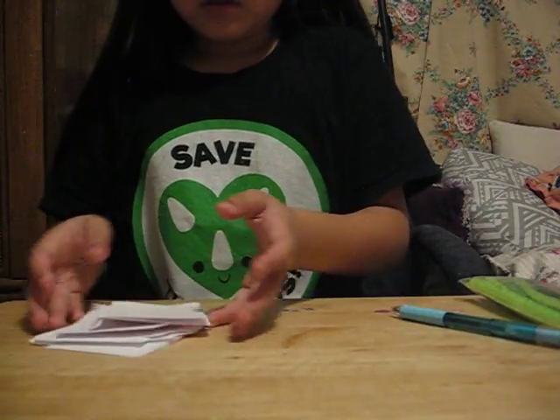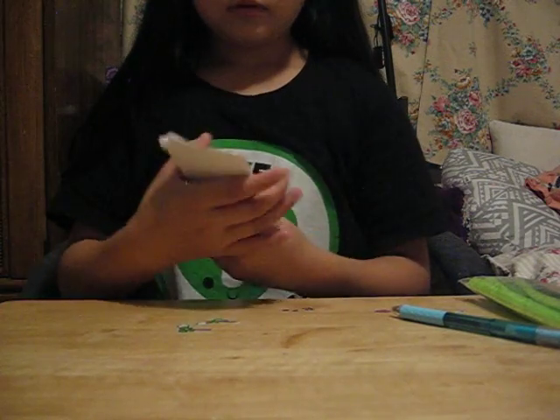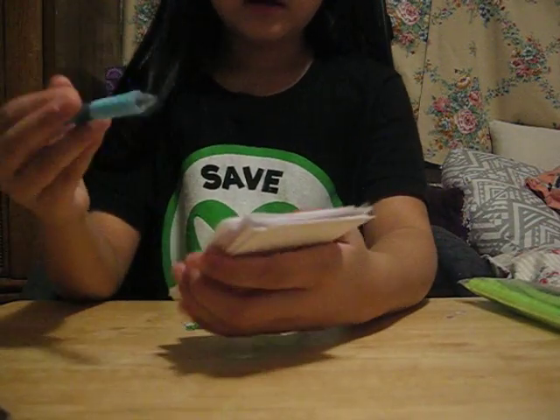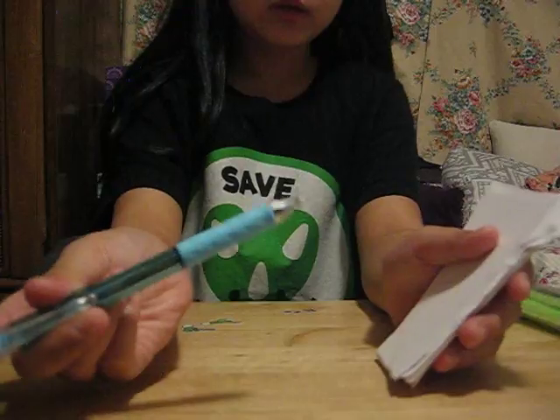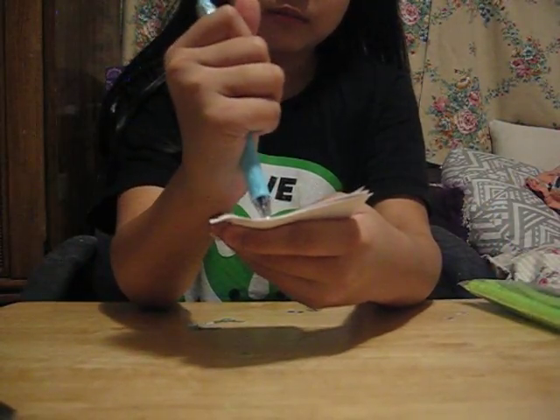Now you put them all on top of each other. Make sure they're like this. And then this is where the pen comes in — you're going to have to poke holes. But make sure you get this part out. Sometimes it can be a little hard.